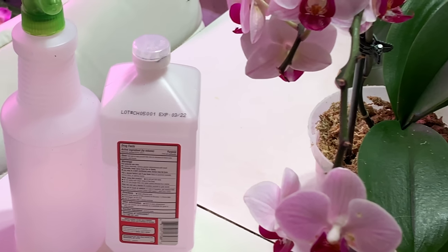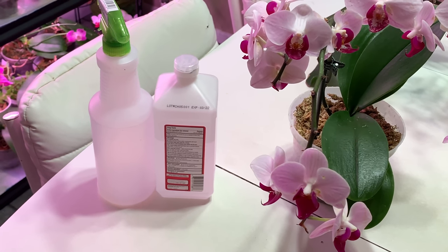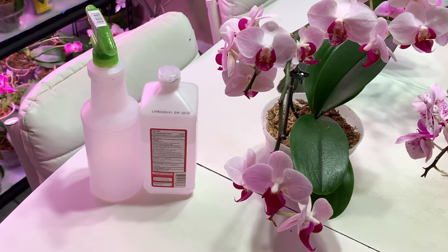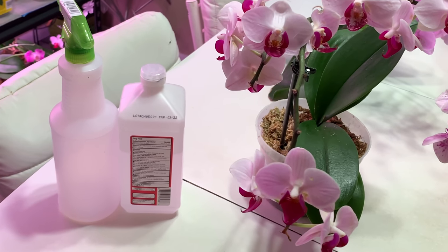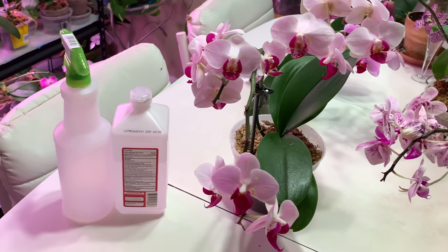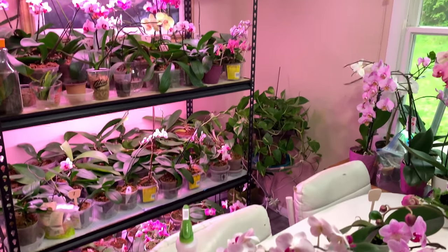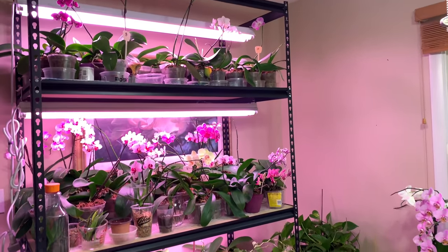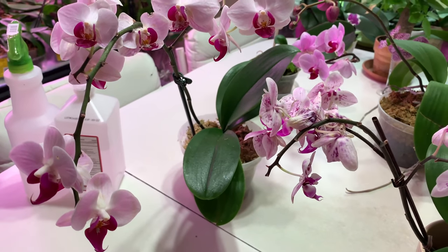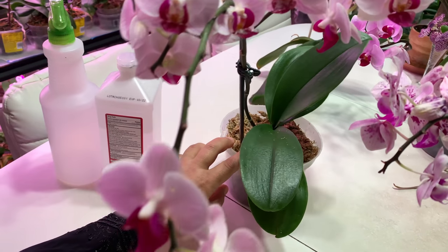I found these orchids from trash. I washed them with dish soap to get rid of mealybugs, but after some time I found mealybugs again — you cannot imagine where I found them. After I washed their leaves, the stem, and even washed the medium sphagnum moss with hot water.